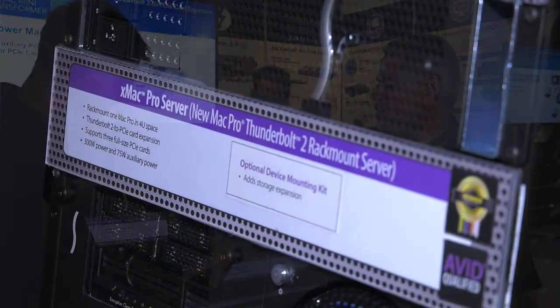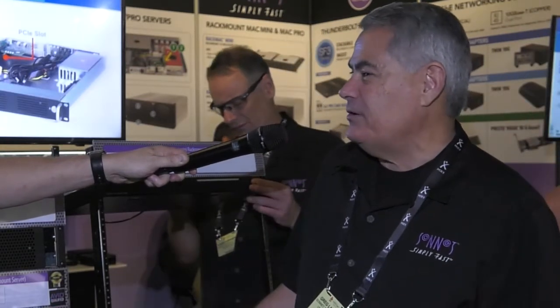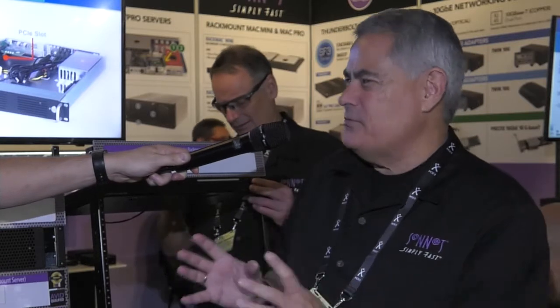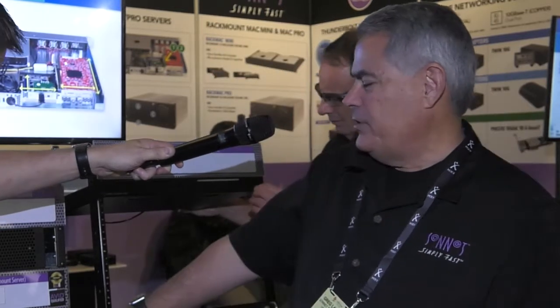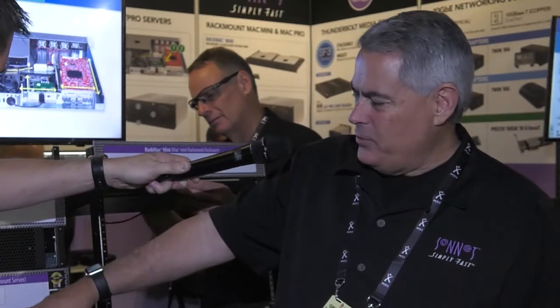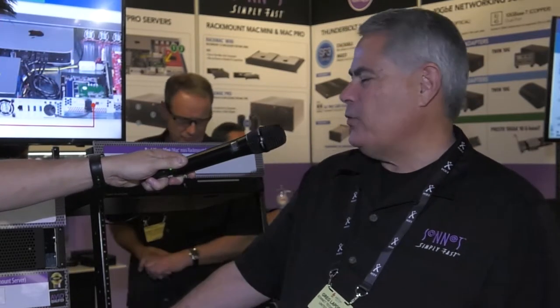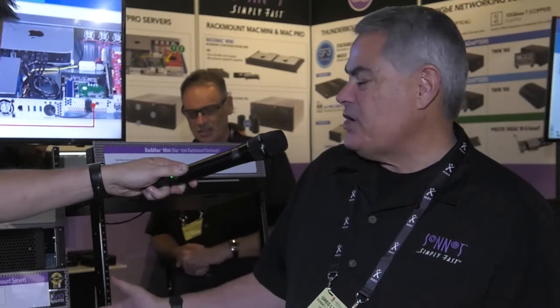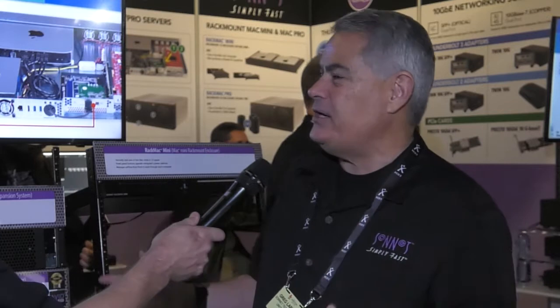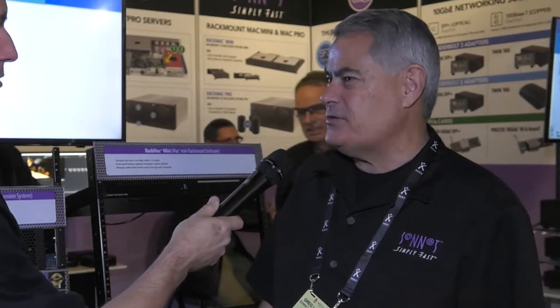We also have a three slot chassis and what we call the X-Mac Pro Server down here, which houses the Mac Pro. The Mac Pro cylinder doesn't rack mount well by itself, but here we have it mounted properly with proper airflow, proper cooling, storage expansion, and three slot PCIe card expansion — all in one 4U rack mount case. It's commonly used in the IT room, using an optical Thunderbolt cable to a dock at the workstation desktop, as well as on DIT carts.